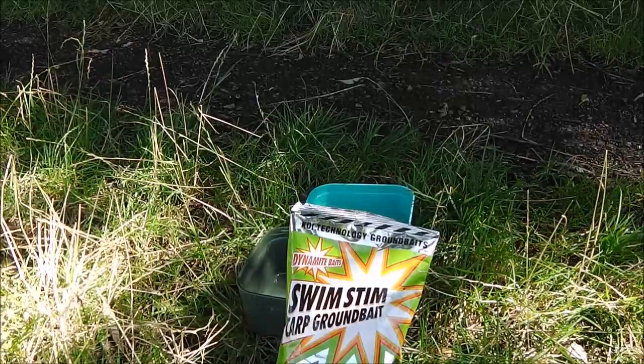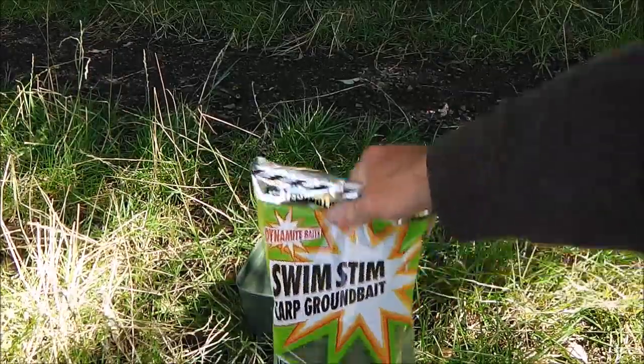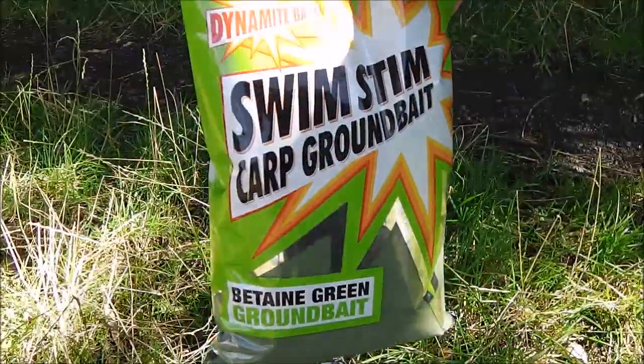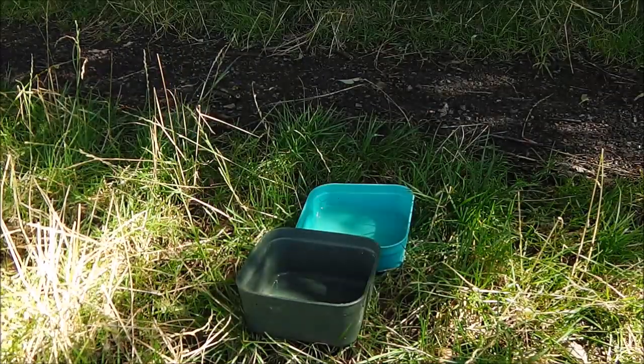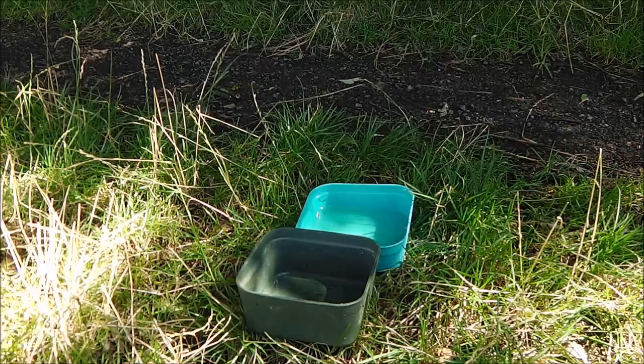I'm going to show you how I've mixed the paste today. Basically all we need is some of this — this is B10 Green Swimstim. Generally I only use Swimstim; I find it's probably one of the best ones on the market.